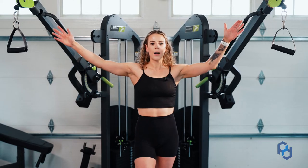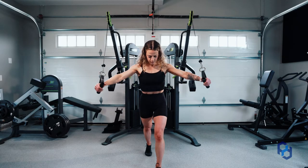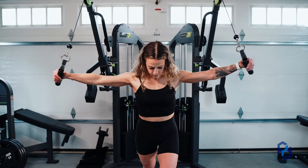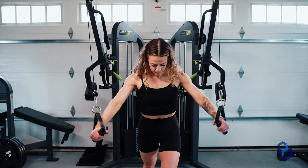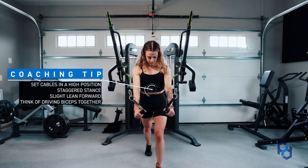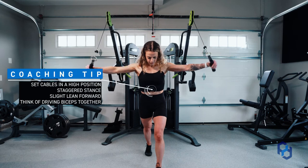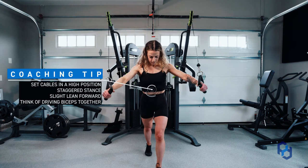You're going to grab these handles from that higher position and you're not necessarily going to be in a large Y coming completely down. It is going to be a wider Y that you're going through, and you want to think about not just getting your hands to touch in front of you but getting your biceps to touch as you come down.